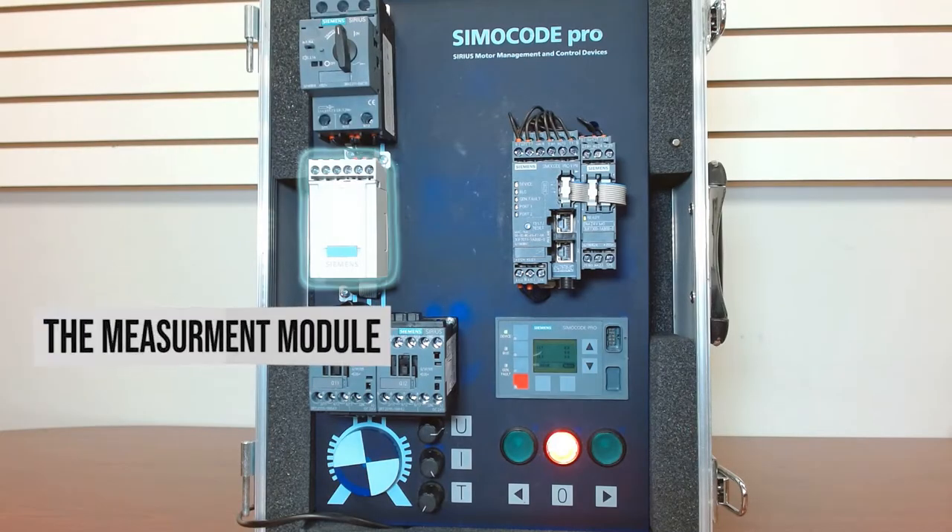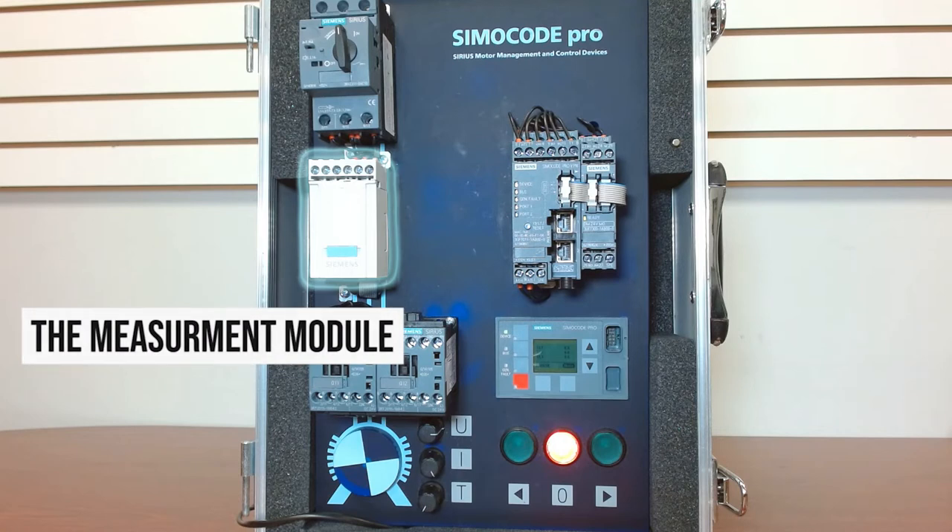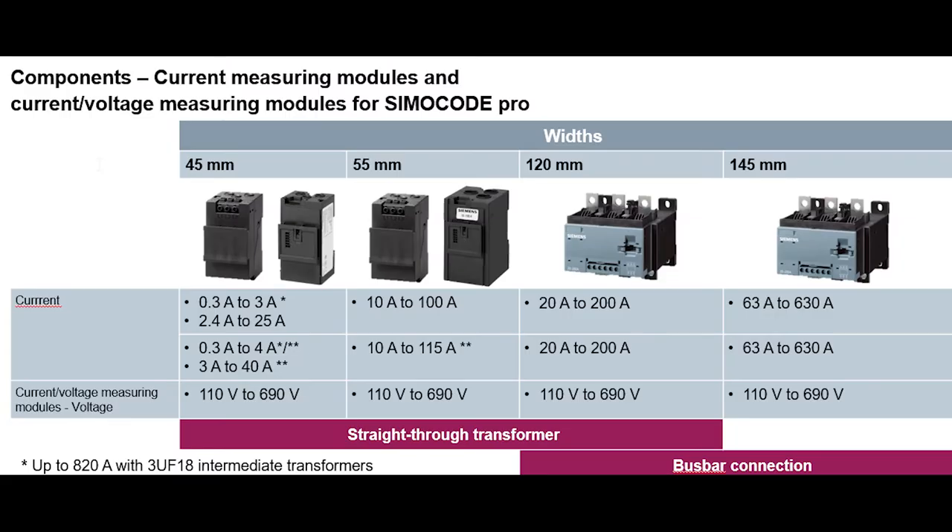So what are the different measuring modules that the Siemico Pro offers? For our demo here we have a current measuring module installed — you can see that highlighted right there. For the 45 millimeter options, the legacy Siemens units offer 0.3 to 3 amps or 2.4 to 25 amps. For the current offering, you have 0.3 to 4 amps or 3 amps to 40 amps. So for that 45 millimeter, there's a lot of flexibility from basically 0.3 up to 40 amps depending on the module you select.